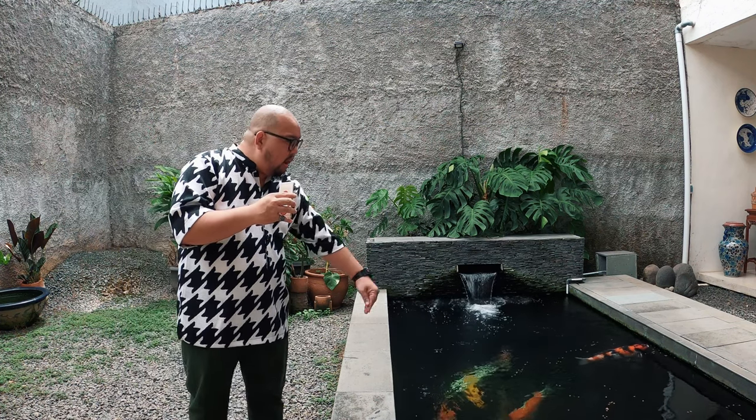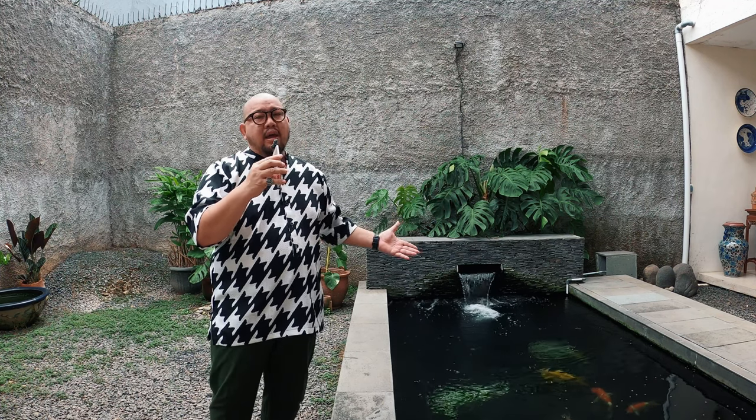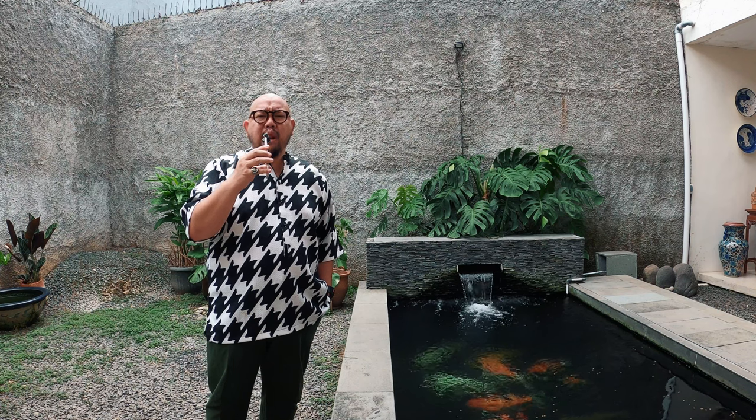Tutupin kolamnya. Mau gak mau, karena jaga-jaga ikan koi bisa lompat. Kalau lu ngerasa ikan lu sekarang sehat-sehat aja, belum tentu. Kadang-kadang pas kita pergi, tiba-tiba hujan turun terus, atau ada yang sakit jadi lebih parah dan menular semua, mereka lompat. Sayang dong ikan kesayangan lu bisa lompat. Jadi pasang aja jaring kalau emang diperlukan. Walaupun selama ini ikan koi gak pernah lompat, jaga-jaga daripada kejadian. Sedihnya minta ampun.